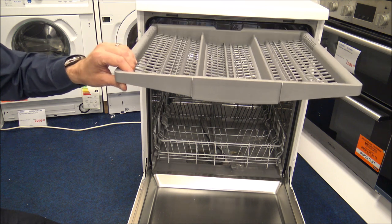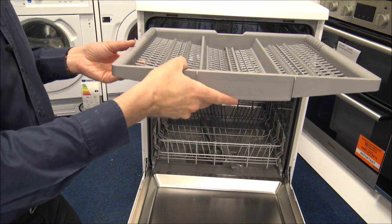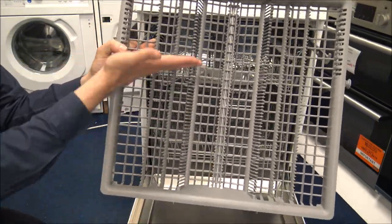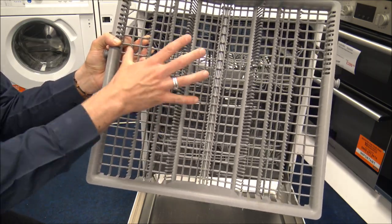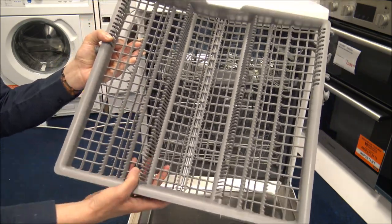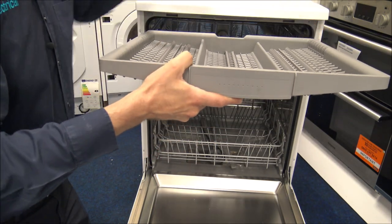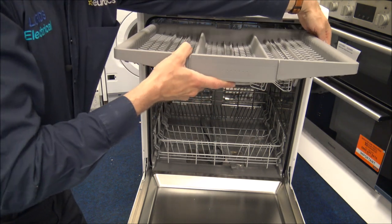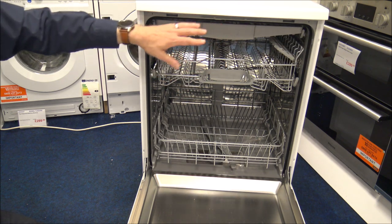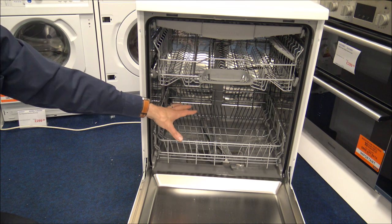You can put all of your cutlery on the top tray. The main advantage is you can actually line everything up individually, and the cleaning performance will be a lot better than putting it into a standard cutlery basket. To put the tray back on, you just locate it on the wheels and push it back in. It doesn't come with a standard cutlery basket at the bottom, and the main advantage of having the tray at the top is that you gain space at the bottom.